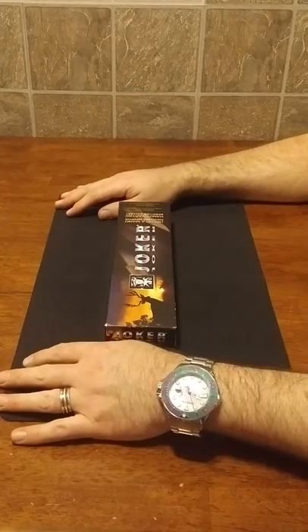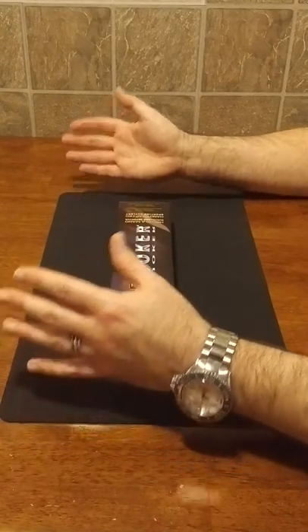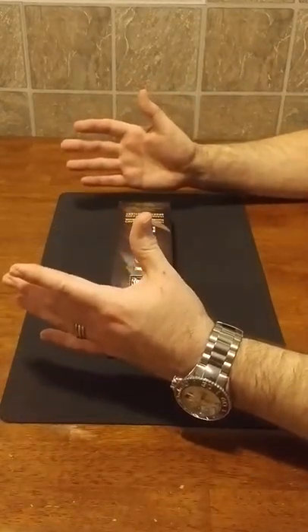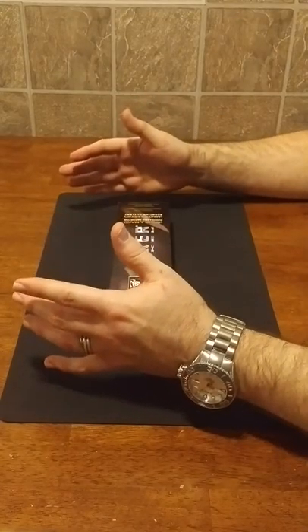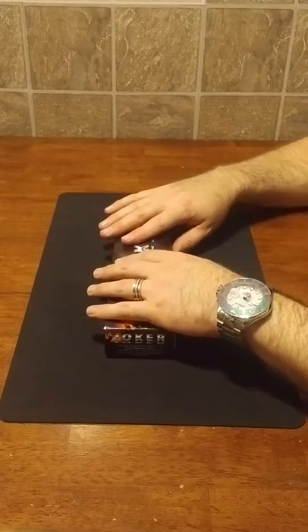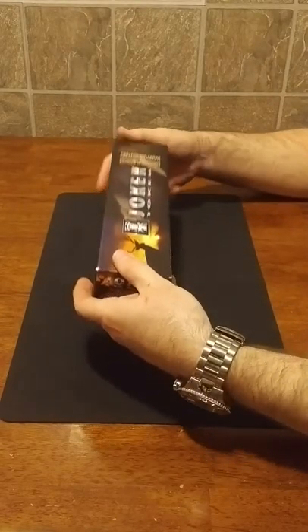Sometimes you might need an EDC, other times you might need an outdoor knife, and sometimes you need something a little bit in between. That's what I have here, or that was what was intended to be of this knife. This is the Joker CM77, handcrafted in Spain.